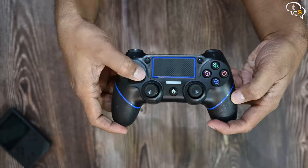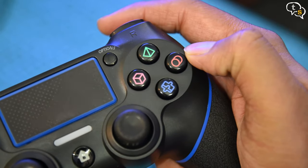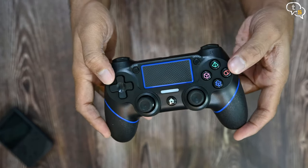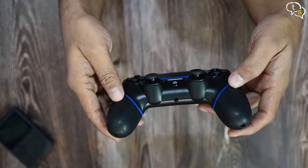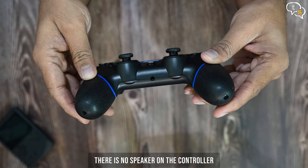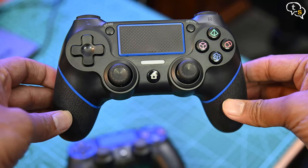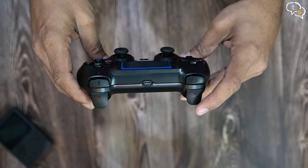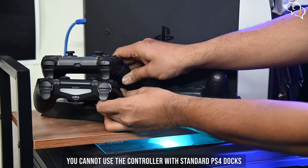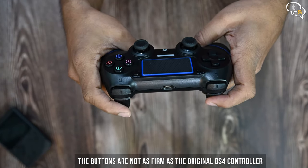All the standard buttons are available on this. The direction pad and thumbsticks are quite nice. Share and option buttons are on the top, next to the touchpad, and the mandatory triangle, circle, X, and square buttons, which are depicted in 3D instead of the standard 2D shapes. The PS button has a home icon instead. There's also an audio jack to listen to game audio on a headset. The micro USB port charges the device, but it's not at the standard location as on the original controller, so you won't be able to use it with charging docks. The buttons on the back are L1, R1, L2, and R2.